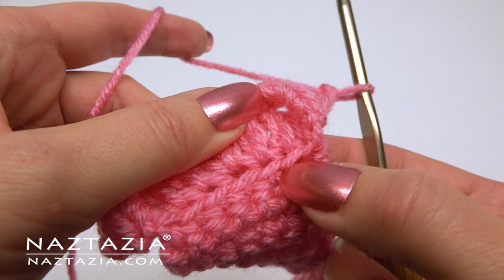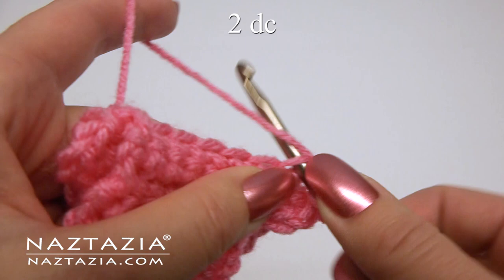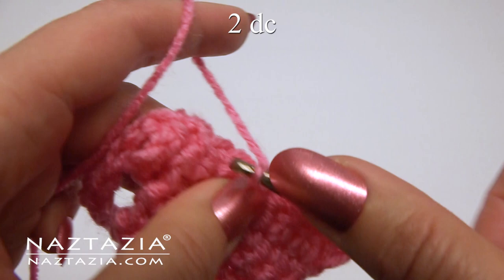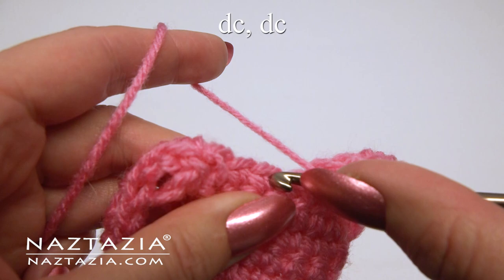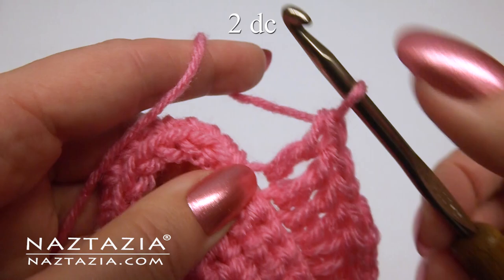Pivot your work — we're going to work on the remaining loops. Make two double crochet in the first stitch, then one double crochet in each of the next two stitches, then two double crochet in the next stitch. And one double crochet in the next two stitches, and finally in that last seventh stitch, make two double crochet.